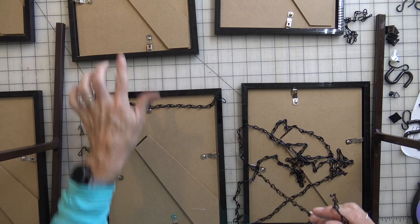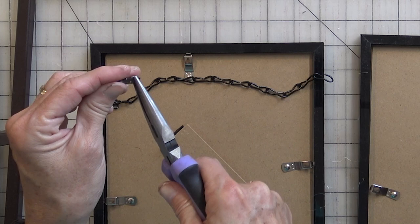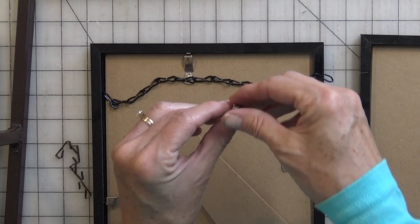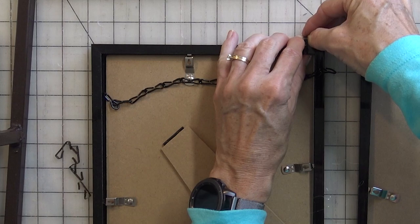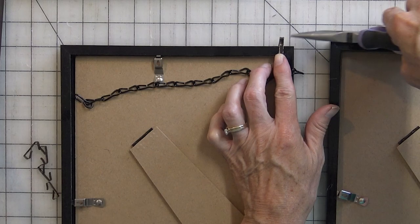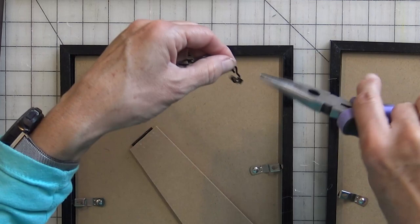Now take the picture hangers — these have been spray painted — and open each end out just a little bit. We found that the square top works really well on the frame. Put one end underneath the edge of the frame and bring the other to the top. You may need pliers to get it up there. Once it's up, pinch it together a little bit. Then take the open end of your chain and pinch it around the top of that hanger.